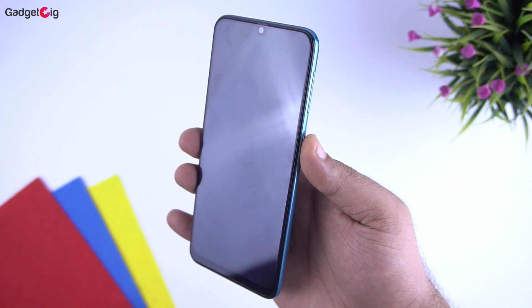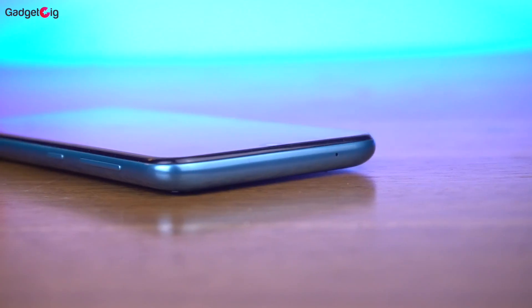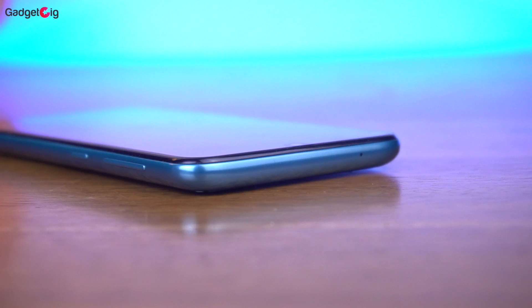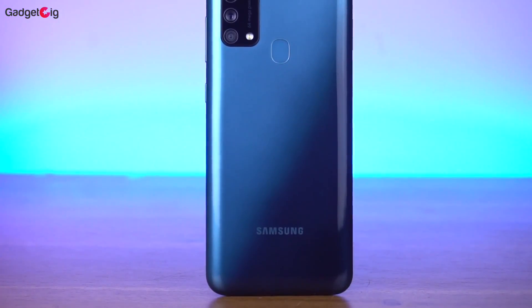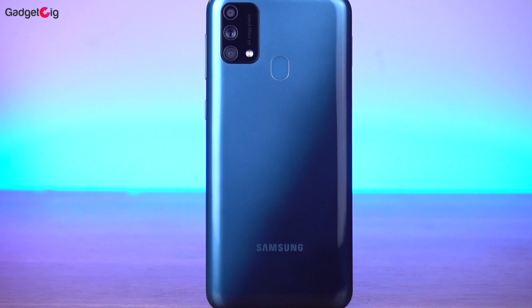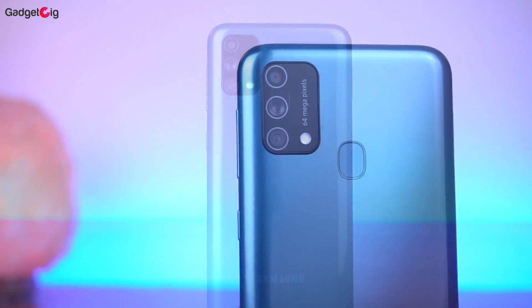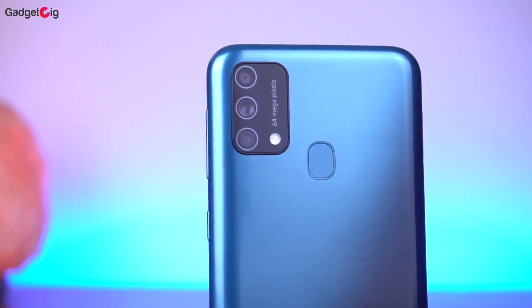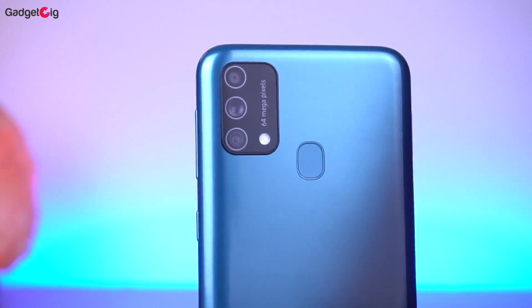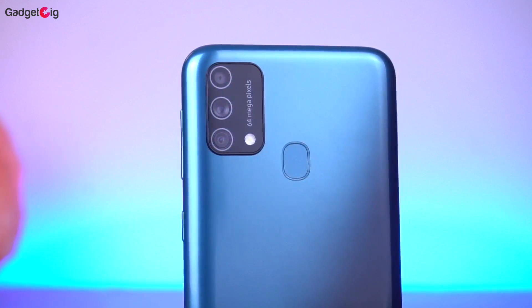On the top of the screen we have the 32MP front camera along with the earpiece, and here we have the secondary mic for noise cancellation. Looking at the back, the Fusion Green variant looks beautiful — as the name suggests, you get a gradient design which looks pretty good. On the top we have the 64MP camera setup comprising the main 64MP camera, an 8MP ultrawide camera, and a 5MP depth sensing camera, with the fingerprint scanner next to it.